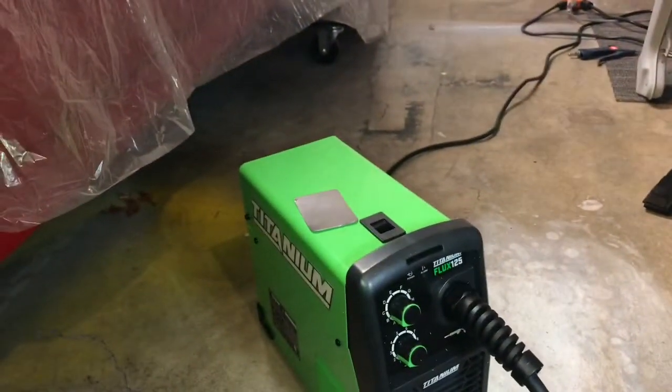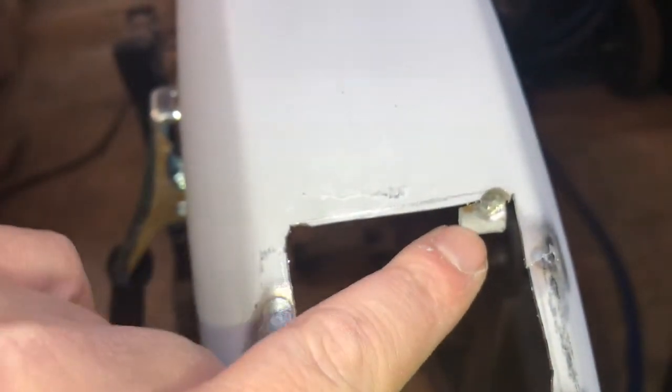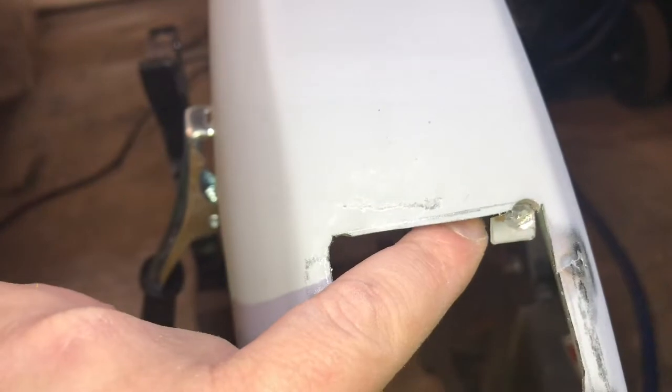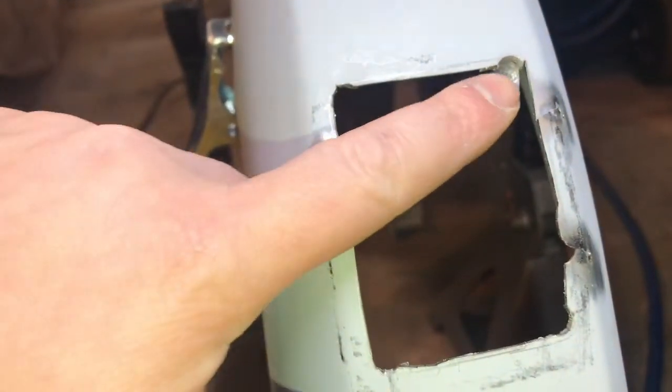I've cut up a rectangle patch piece and I'm getting ready to fit it in here. It's a rough cut — I was hoping to get closer. Of note, just because of where this was and where I'm cutting, there's a stay here that's spot-welded to the fender for the brake light wiring. It looks like I'll be able to continue to use that.